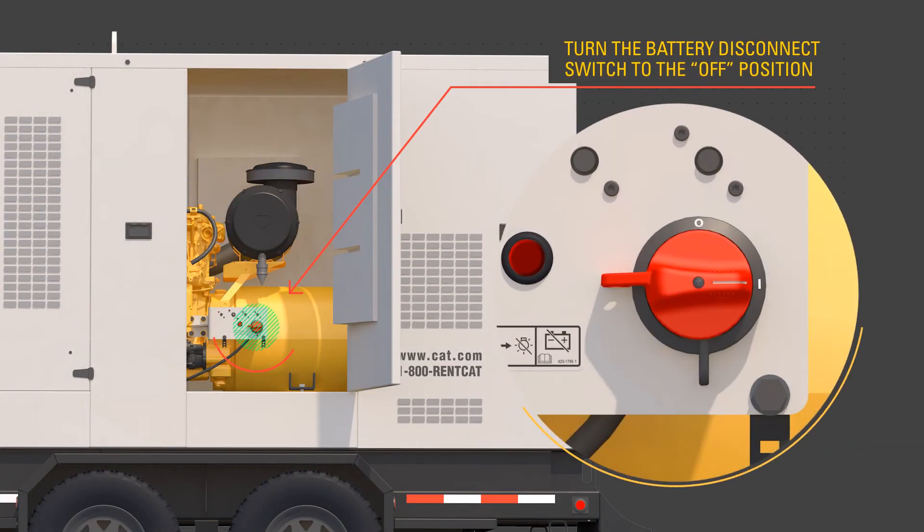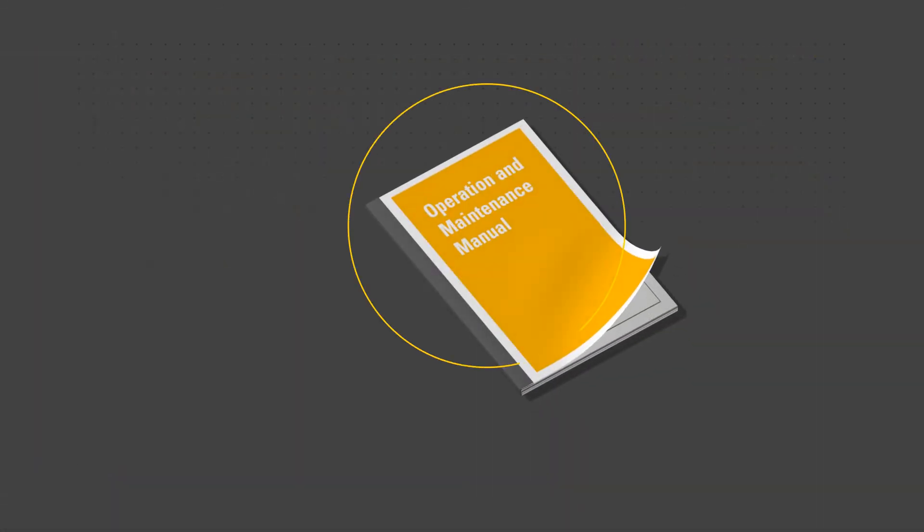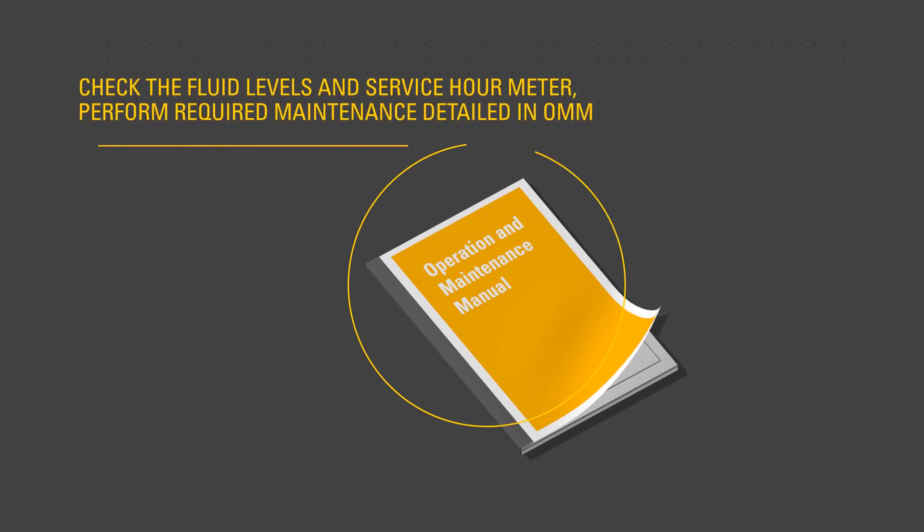After the engine has stopped running and the DEF purge light is no longer illuminated, turn the battery disconnect switch to the off position. Use the procedures described in the OMM to perform post-shutdown checks. Check the service hour meter to determine what required maintenance tasks shall be performed. After the engine has cooled, check fluid levels and refill as necessary.